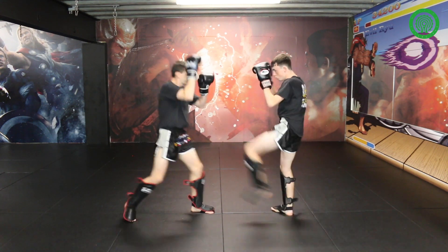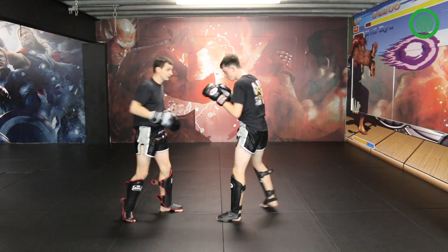Left kick's coming at me — the opening is clearly there, isn't it?